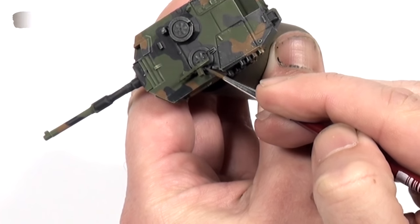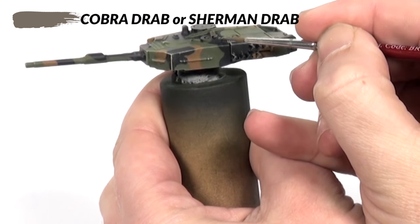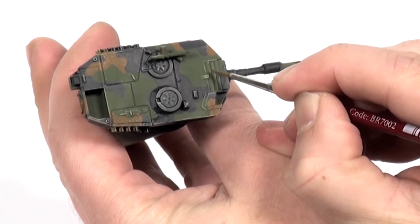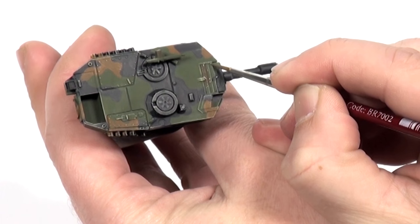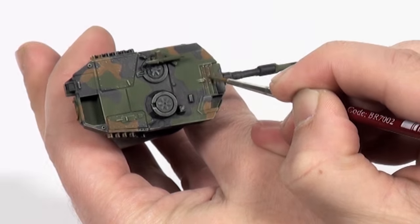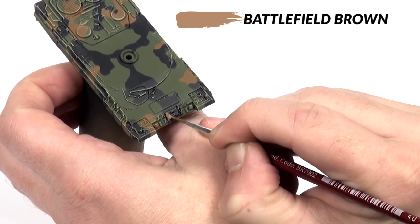After completing the edge highlight I paint the MG3's ammunition box and mount with Sherman drab. I use this to paint the flexible sleeve behind the gun mantlet as well. Then I move on to painting spare track links and tool handles with battlefield brown.